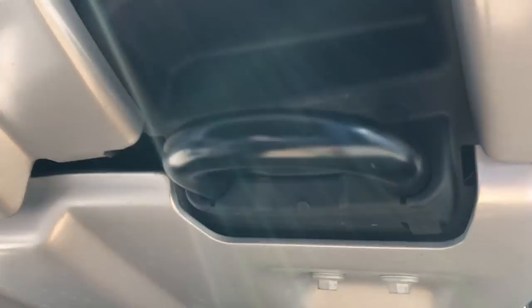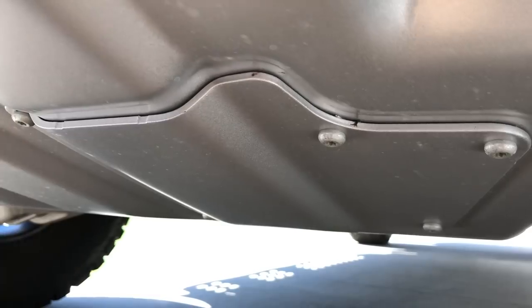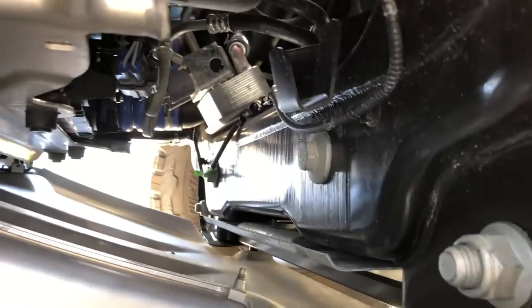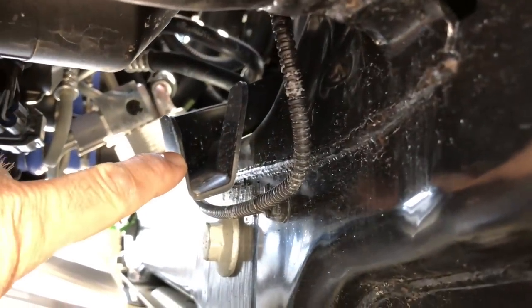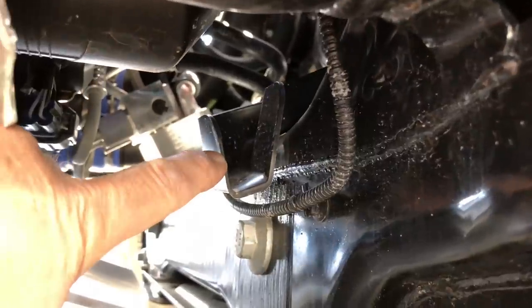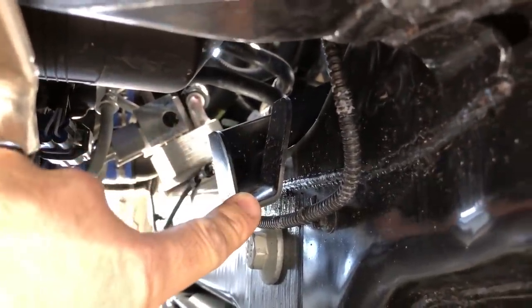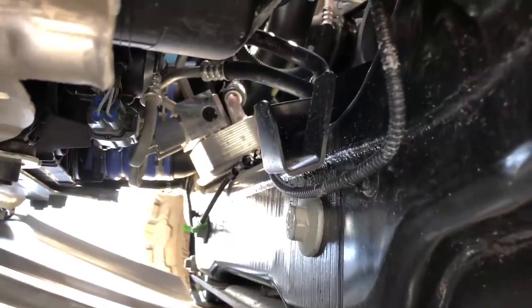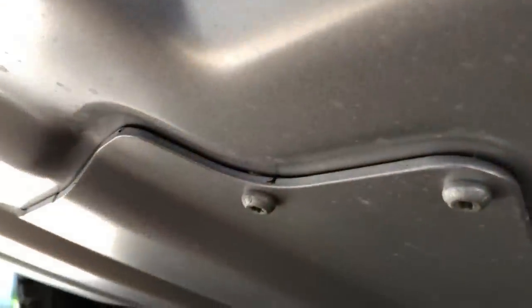On the front skid plate we've got these fasteners that need to be removed — this is going to give us access up to the oil filter. Coming around on the back side, we can see this drain that's been engineered. When you take the oil filter off you're going to get some oil spilling, and it's going to drain down through the plate that we take off. You'll need to use the T40 bit to get the cover off.